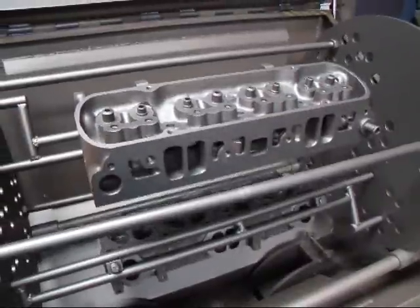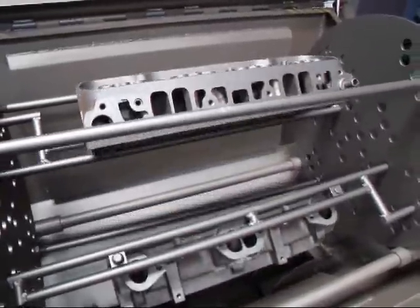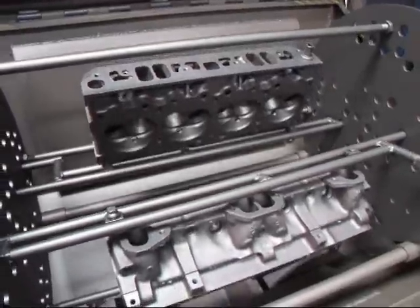The last step will be to tumble these, and then they'll be ready to move on to the machining process. If you have any questions about Pontiac machine work, call John at Costa Mesa R&D. We'll see you soon.